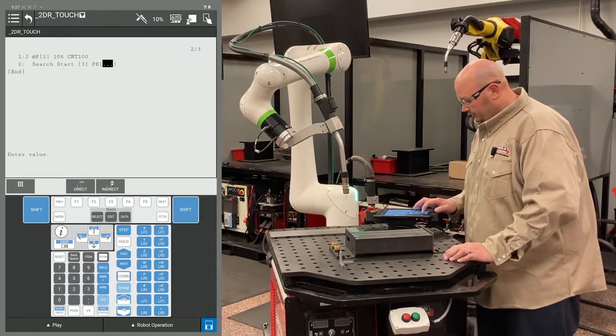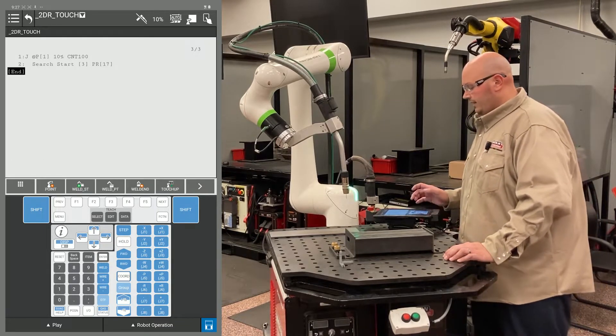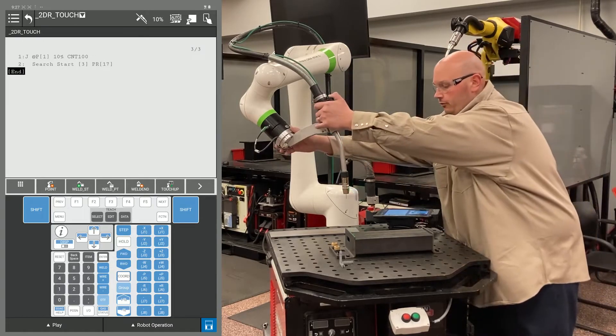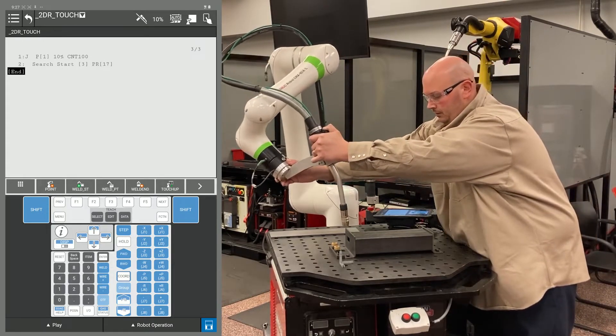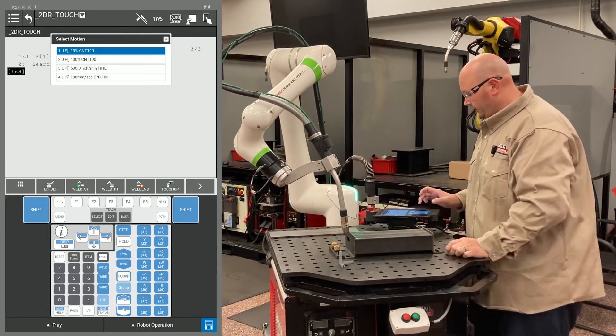For PR, I'm going to use PR number 17. What I'm going to do now is get the robot into position for my search — bring the robot down into position for my search.